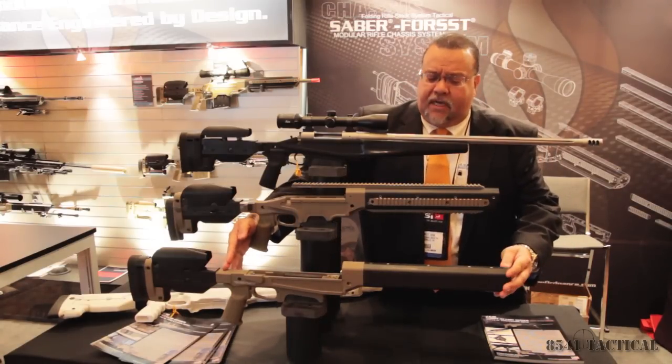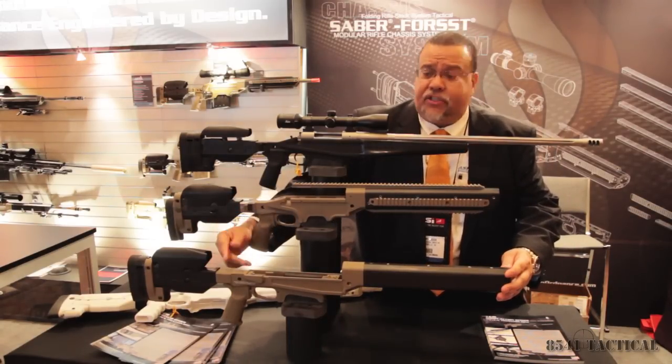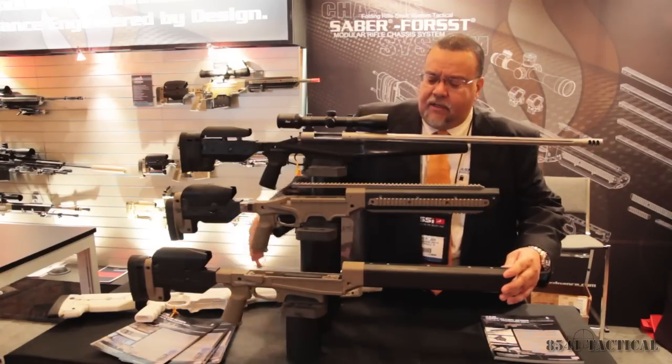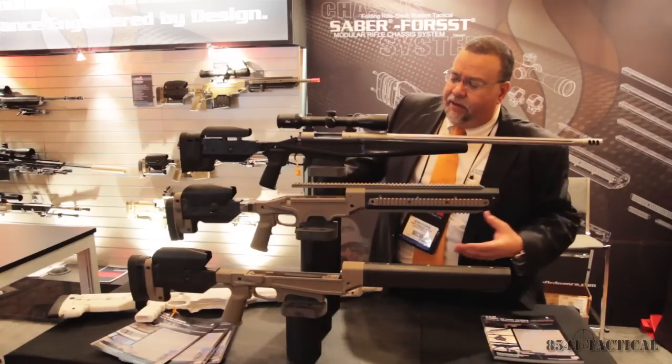What you'll see down here on the bottom is our Mod Zero. The Mod Zero is a three-part system: fixed length of pull, fully adjustable shoulder stock, center section, and carbon fiber fore-end.